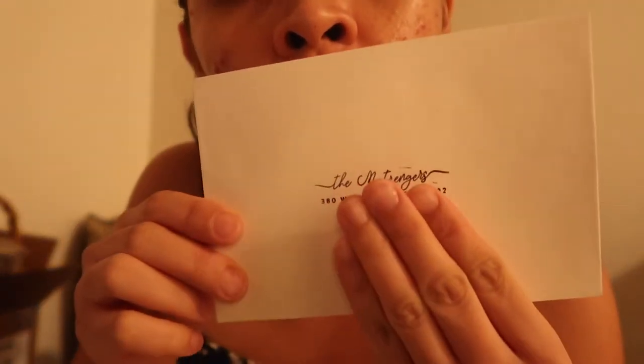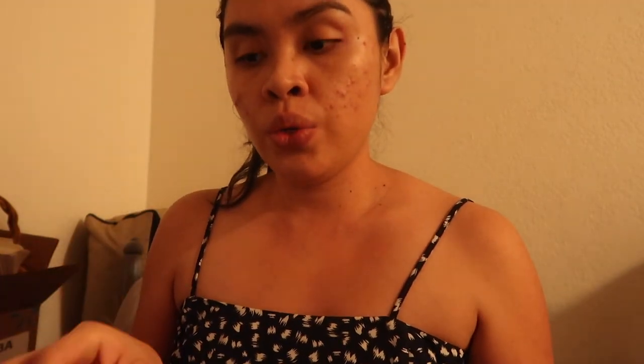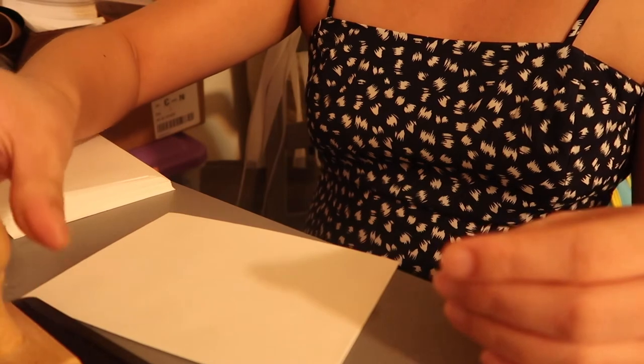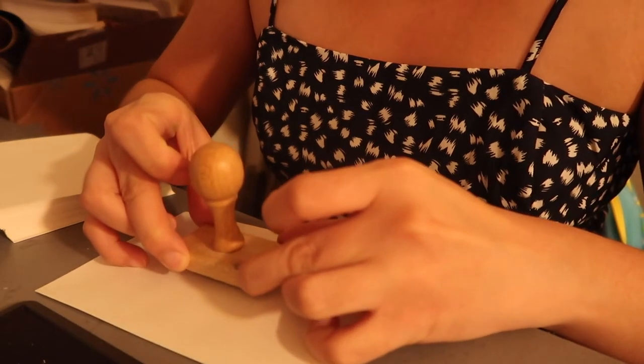I'm done with all the ribbons and put them in a zipper bag so they won't get dirty. Now I'm stamping the return address on the RSVP card envelopes — it says 'The Matte Singers' and then our address. Then I'll do the main envelopes with all the invitation cards inside.